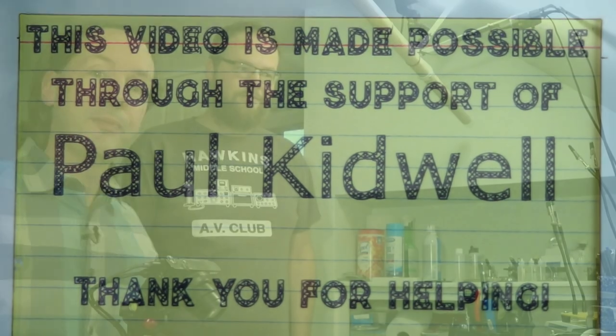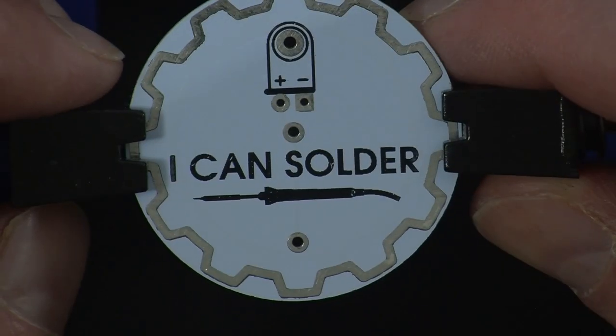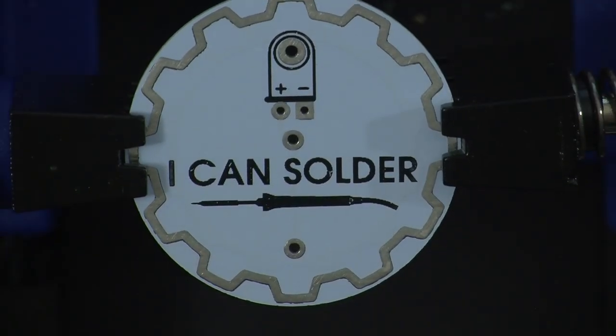Hey there guys, welcome back to the bench. I'm here with my good buddy Enos and we're going to cross an official threshold — if I do this I can officially solder. It says right on it: I can solder. This is my official 'I Can Solder' badge, and it starts by remembering to turn that on. I always forget to turn it off after the show.